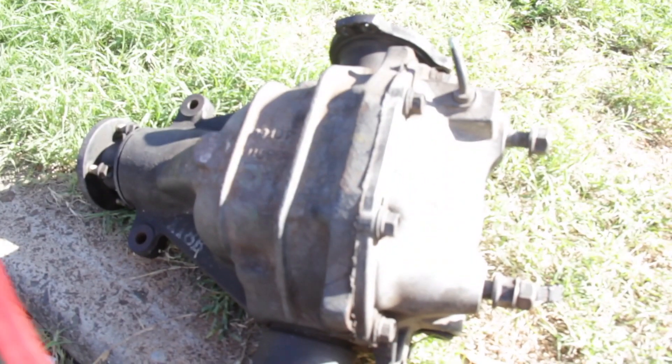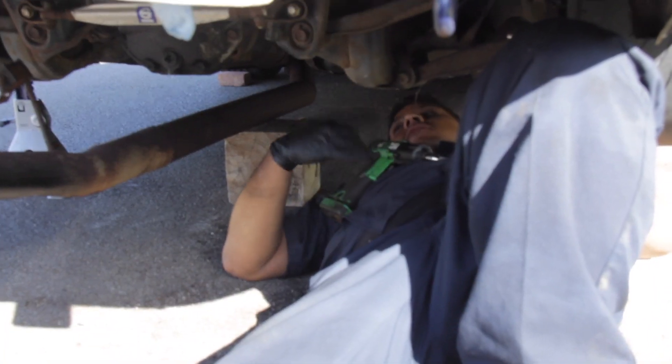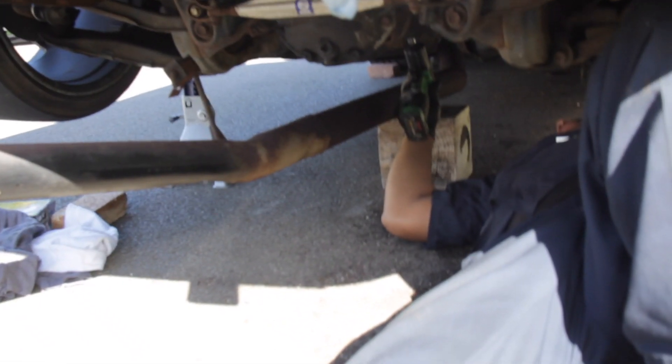Welcome back everybody — Day 2, Basic Auto Body. Still trying to get this diff in. Got the boss man here. Gonna try a couple of different things.